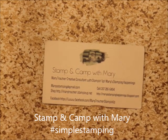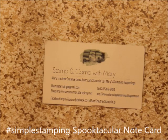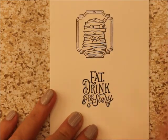Hi everybody, this is Mary for Stampin' Camp with Mary and Mary's Stampin' Happenings, and today is Simple Stampin' Day. I want to show you a fast, quick card for Halloween.